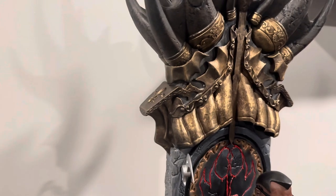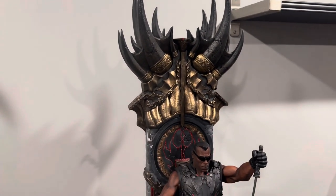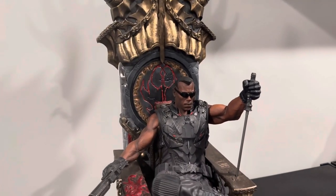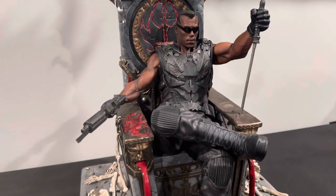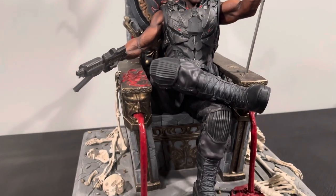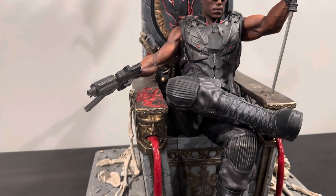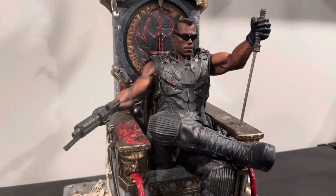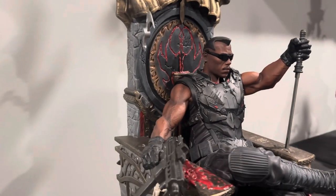Before we do get to the switch outs, I do like the presence that the Blade on Throne does have. It is a little finicky to go ahead and get in — you have to be very careful and everything like that. So just remember when you're putting him in, he's sitting more at an angle more than anything. But overall, I do like the statue.